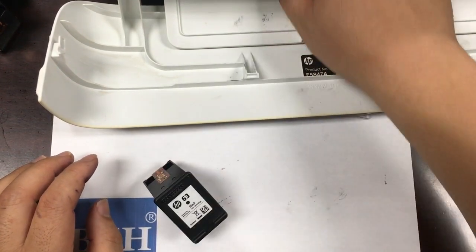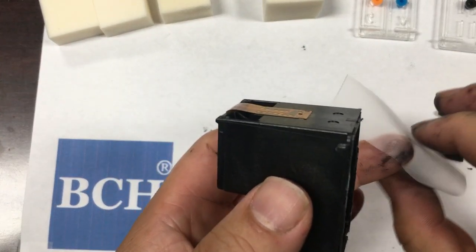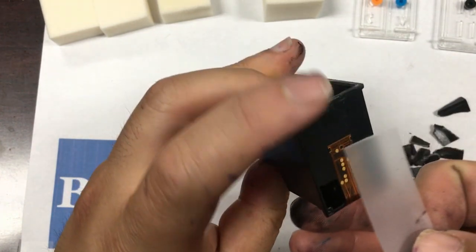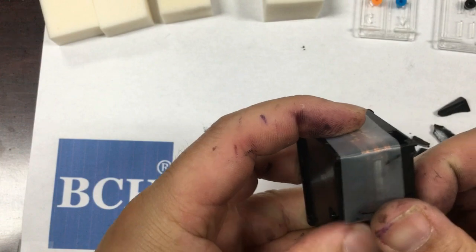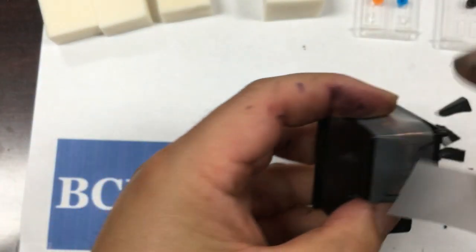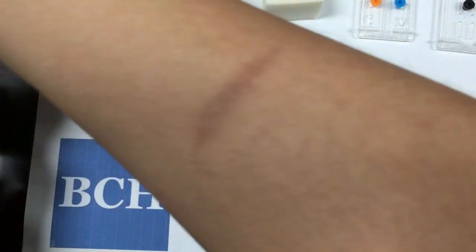The first thing we do is get the cartridge protected. We use a piece of tape with the sticky part towards us and the non-sticky part towards the cartridge, so the print head will not get in contact with glue. Then we get a second piece of tape and place it on top of the cartridge and press it down.